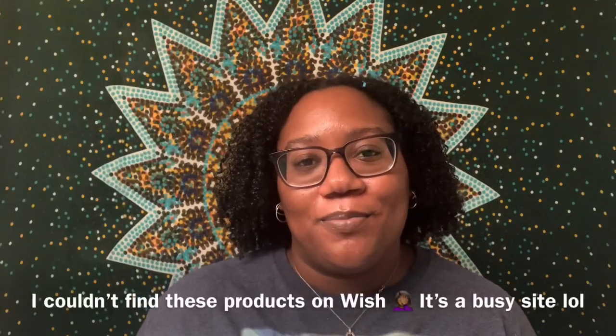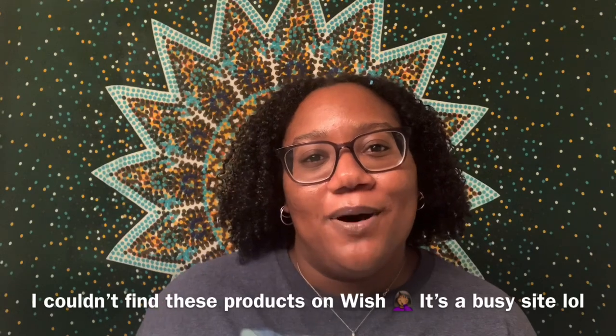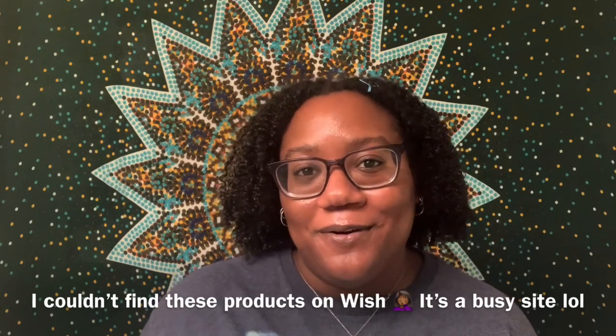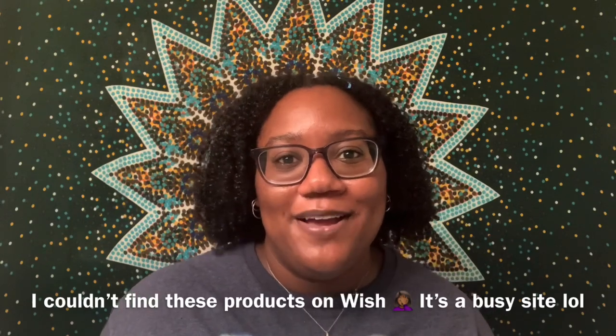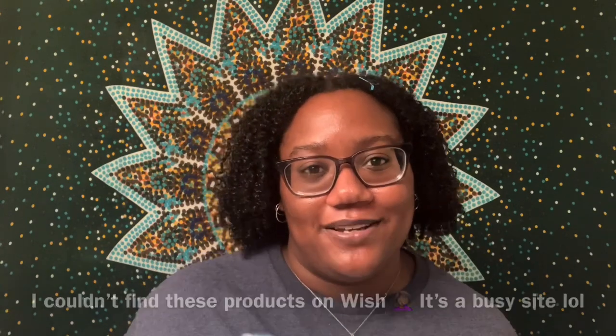This is my bag of amazingly cheap goodies. This is the package that the Shop Miss A products came in, and I just threw the Wish products in here too. I'm going to do my best to put all the prices up on the screen, but I bought these Wish products a while ago, so if I can't find them I'm going to try to find the closest thing just to give you guys a guess about the price.